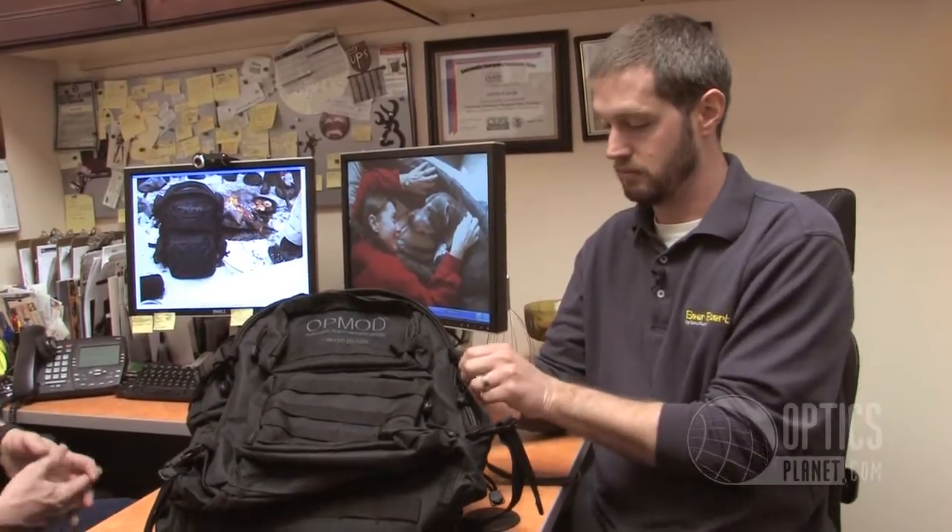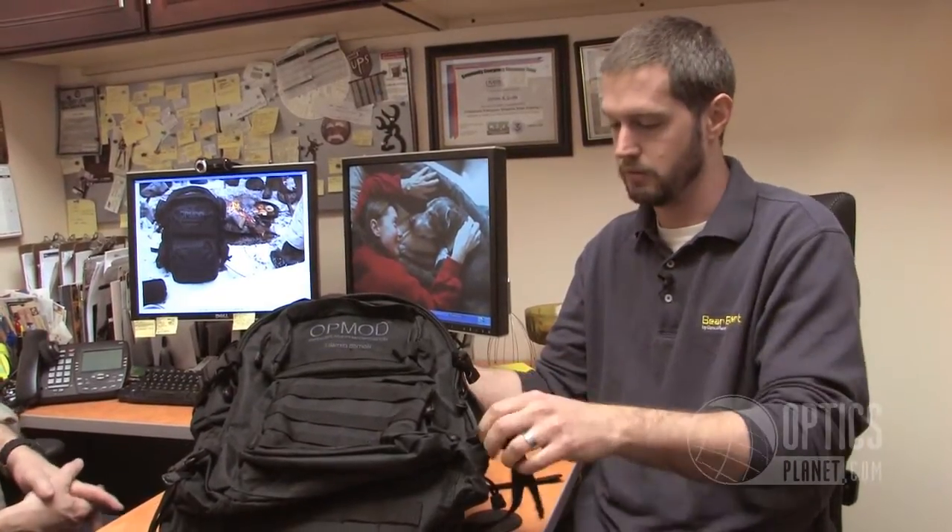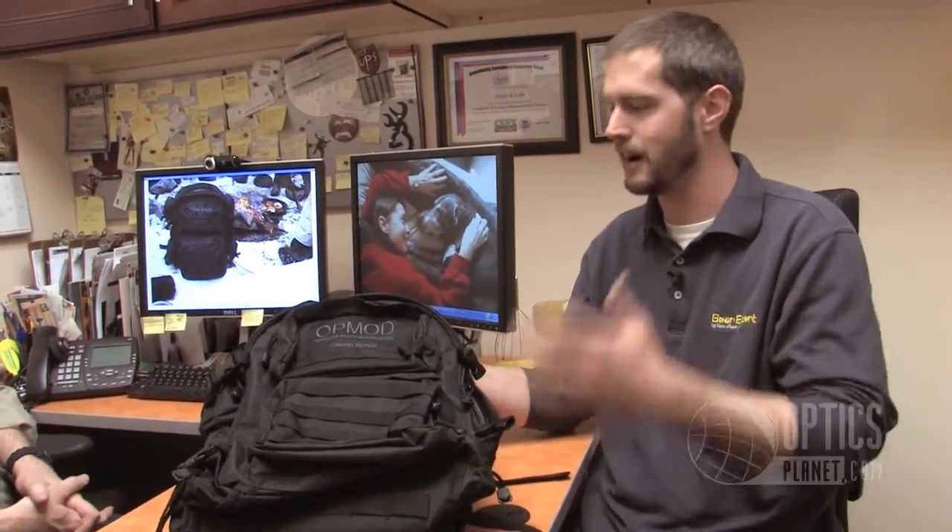We put basically everything we needed for the day in here. I had my first aid kit, my goggles, an extra pair of gloves, and a lot of stuff like that. I really found it to be incredibly useful as my main pack that I needed to get into all the time.